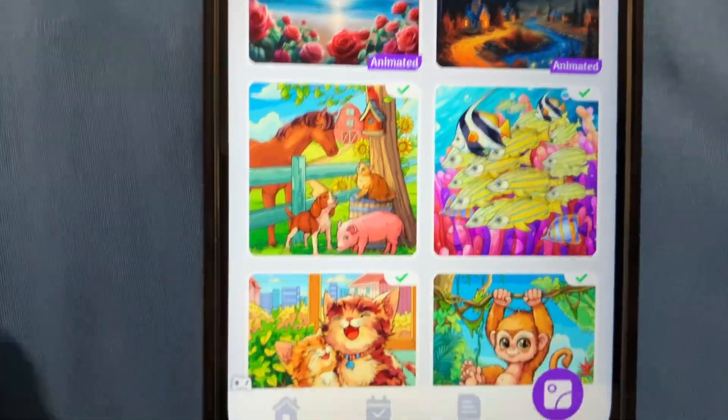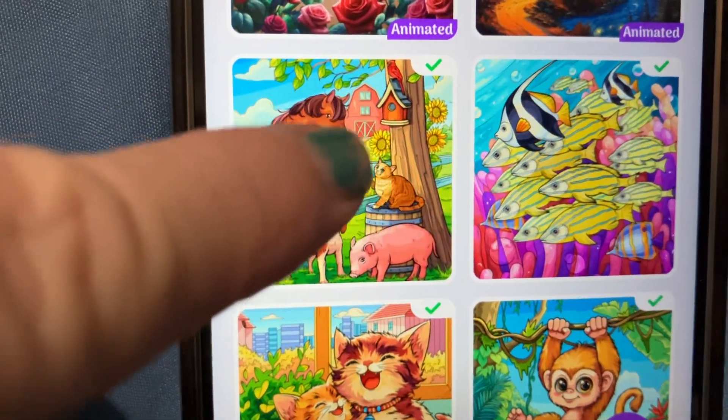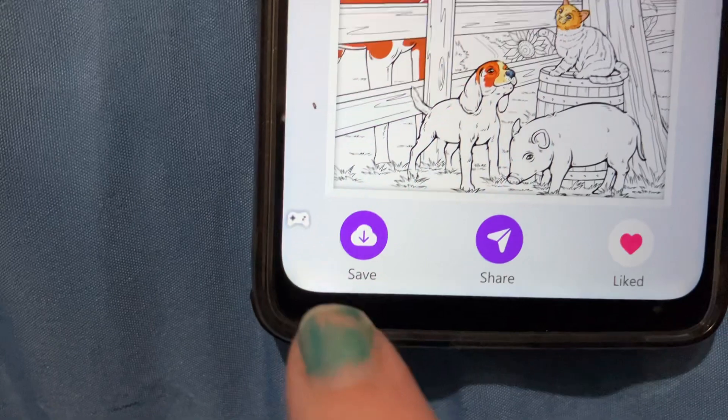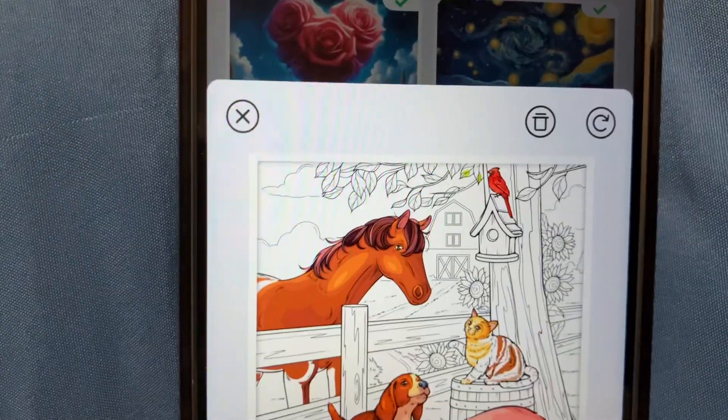I'm going to show you how to upload one. You click on the coloring that you have, and then it shows the options to save, share, or like. I like to like them — I just started doing that. But you want to save it.